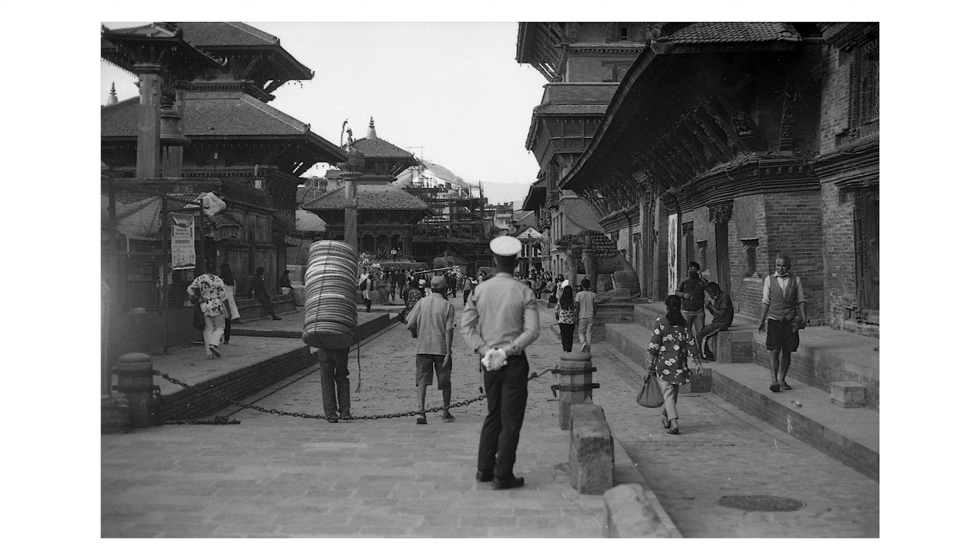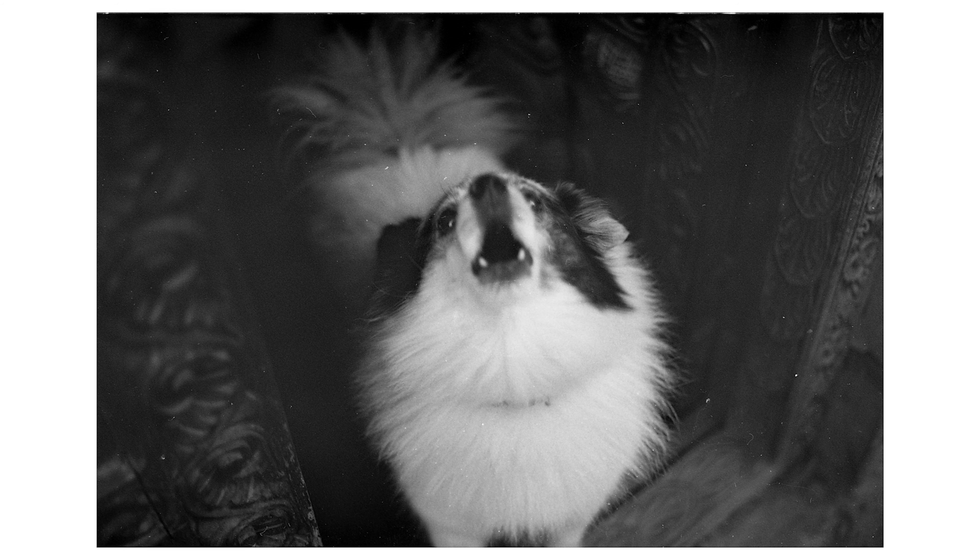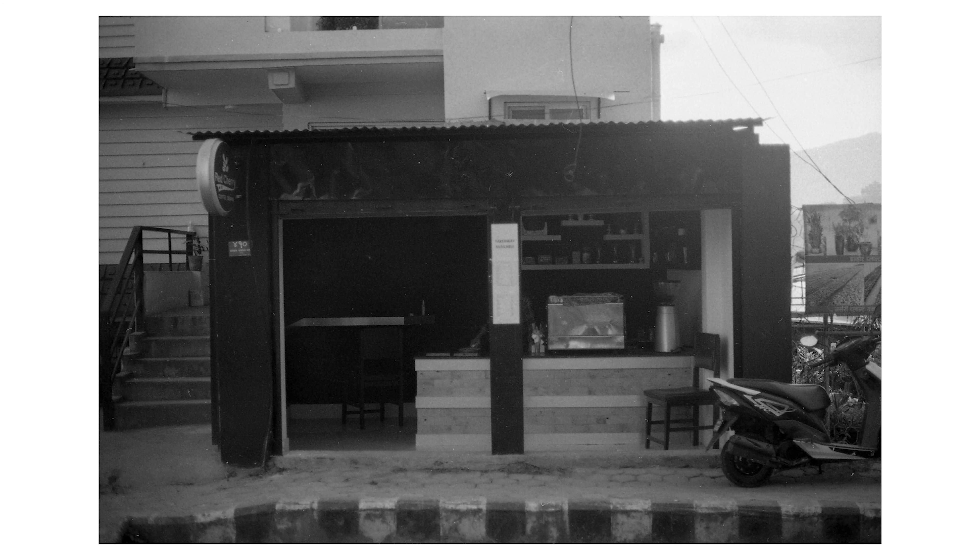So the film roll — I got the Ilford Pan F50, a black and white film, as you can see. I paid 800 rupees for this film, but more on that for another day.